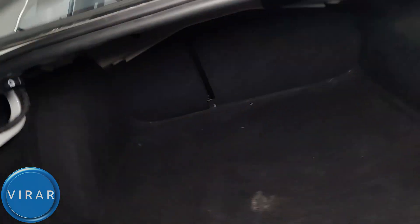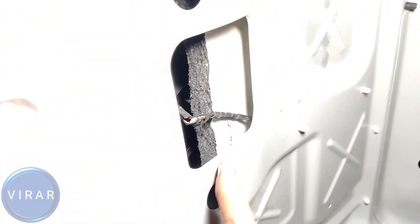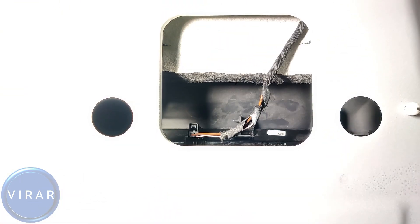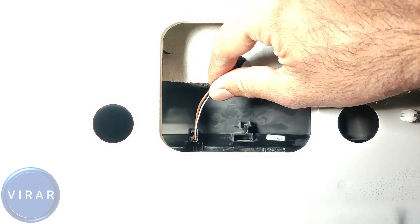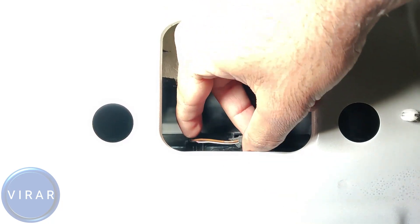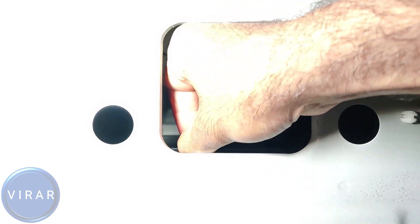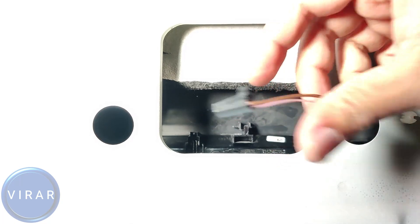Now pay attention to the way I'm rotating the camera. That rectangular slot with the two circular slots — that's where we have to work. First, get the electrical connector off; in order to do that, just press it down with your index finger and pull it out.